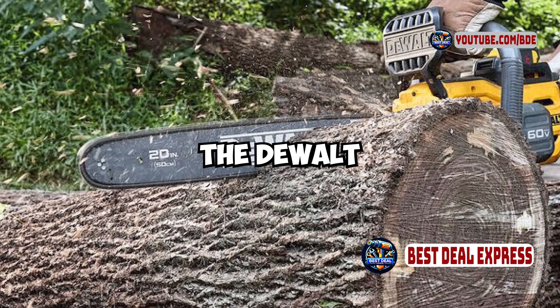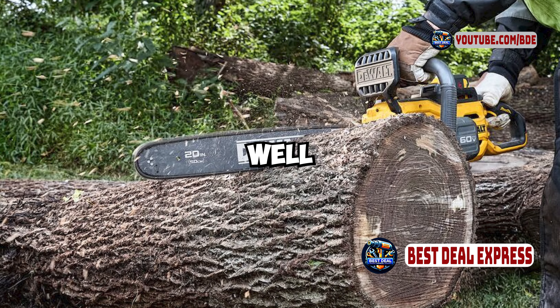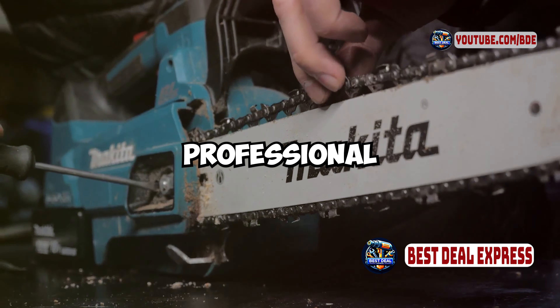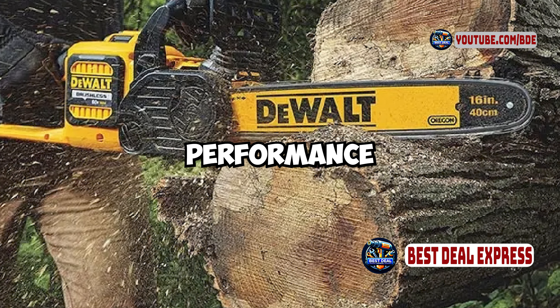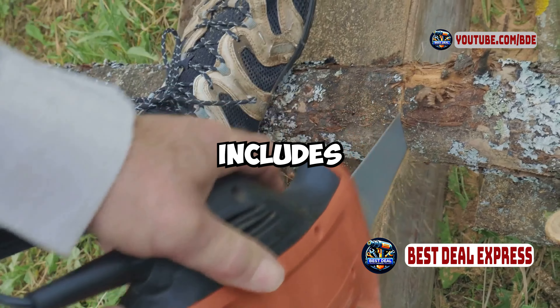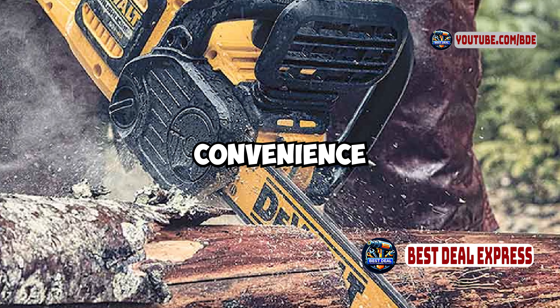In terms of functionality, the DeWalt DCCS670X1 performs exceptionally well. The 60-volt max battery provides impressive power and run time, suitable for both residential and light professional use. The brushless motor delivers smooth and efficient cutting performance, and the tool-free chain tensioning system allows for quick and easy adjustments. The chainsaw also includes an ergonomic handle design and low noise operation, adding to user comfort and convenience.